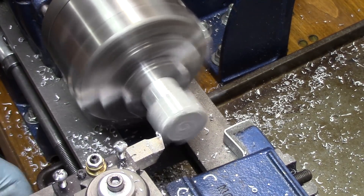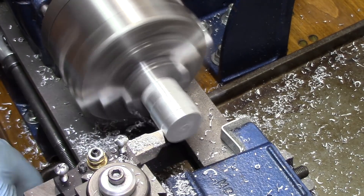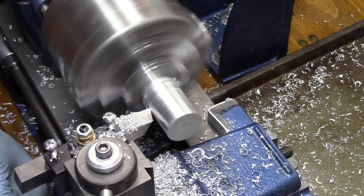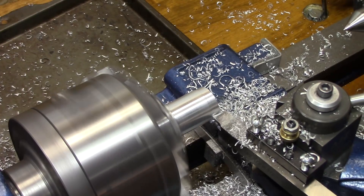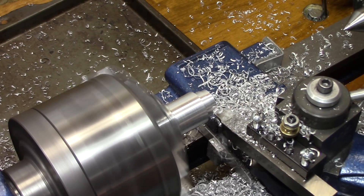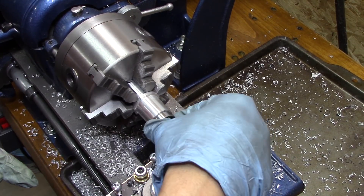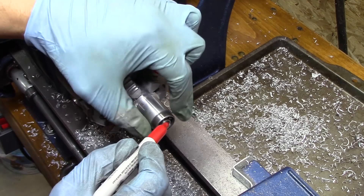Once again, it's just a matter of getting it cleaned up and turned cylindrical. I'm looking to get this to a nice snug fit onto the bearing — an excellent sliding fit with no slop. I'm quite happy with that.